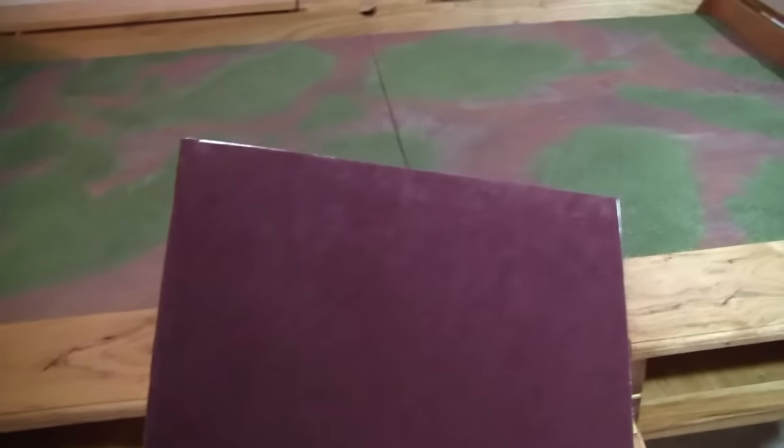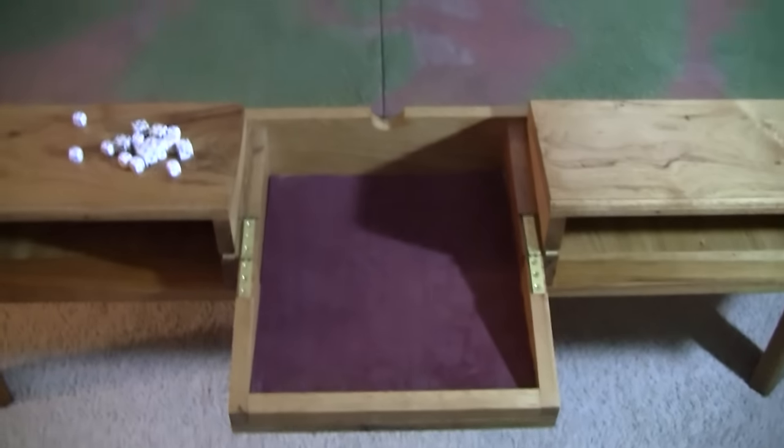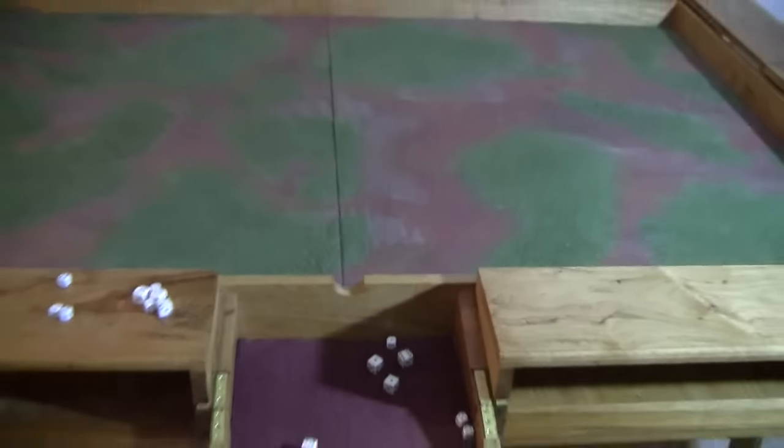Here we've got the dice box. I took an extra piece of velvet and mounted it to some foam, and it fits right in there to protect the box when you're rolling dice. So that works real nice for Warhammer.